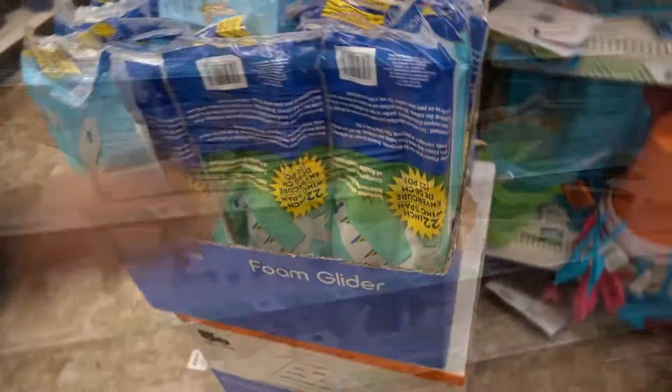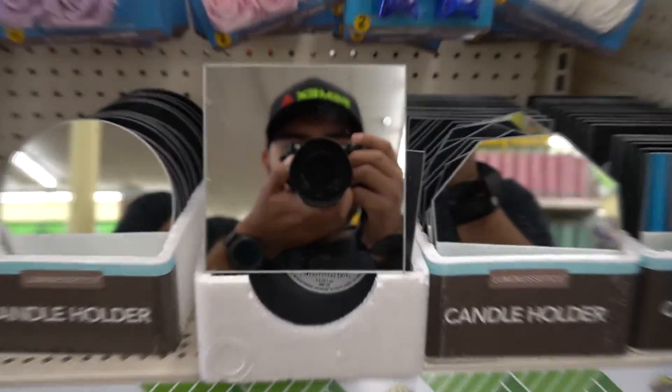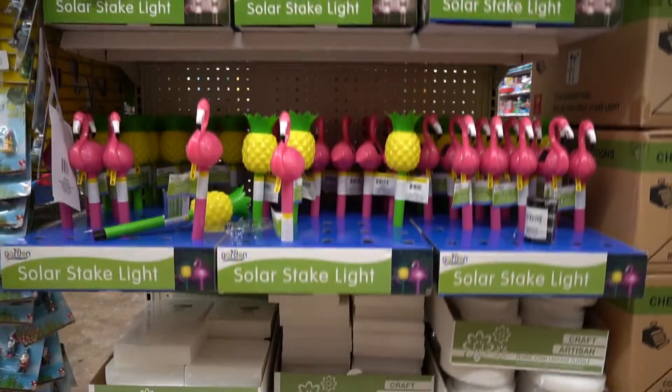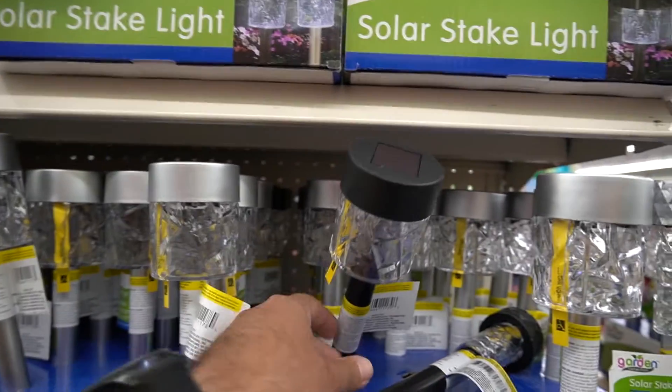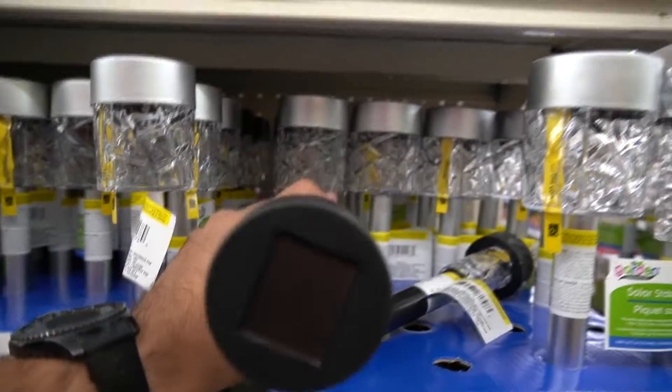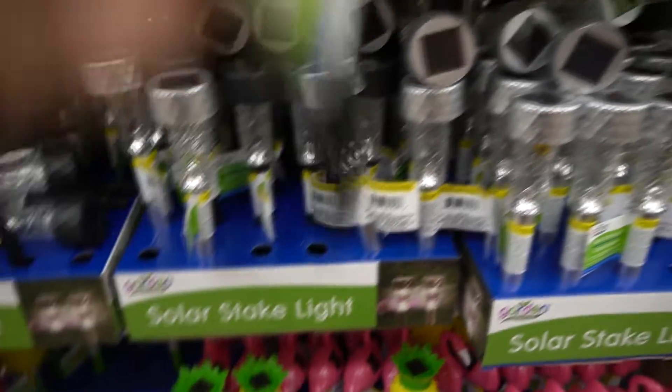Hey, what's up guys, welcome back to another video from Alan's Inventions. Today I was browsing Dollar Tree for content ideas, and guess what — I found a new design for the old solar lights. These have a larger panel and an overall bigger design, and I'm wondering if I can repurpose these for more useful applications.